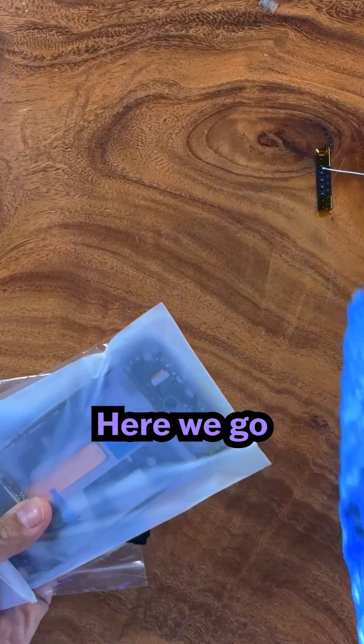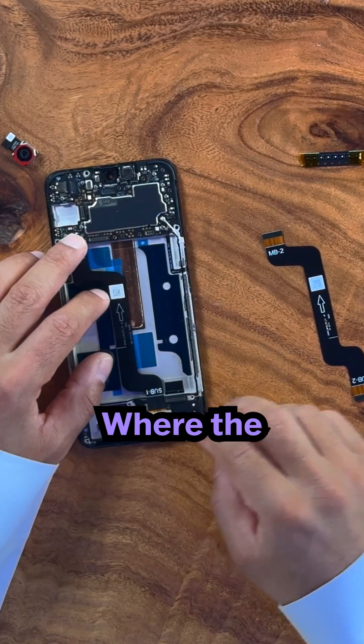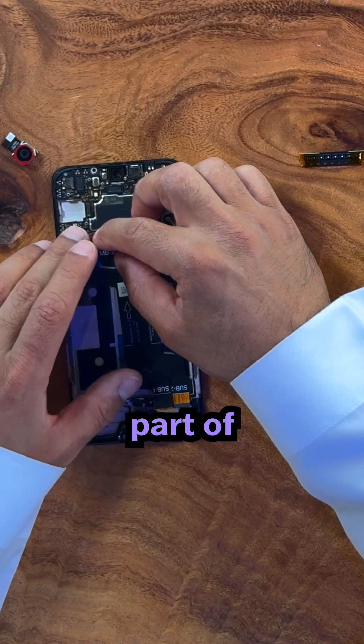Perfect. Bismillah — here we go. Let's add the FPC first. The flexible printed circuits connects the main board where the processor is, allowing data to pass to and from different components in the lower part of the phone.